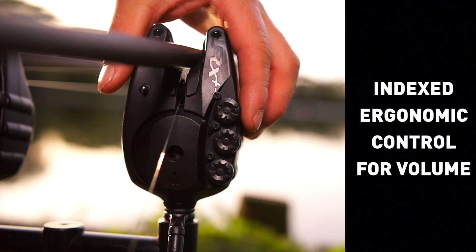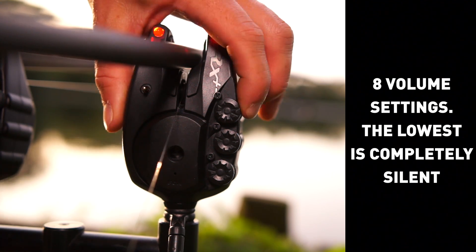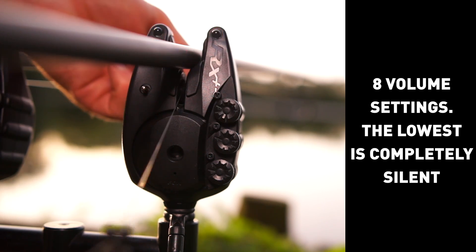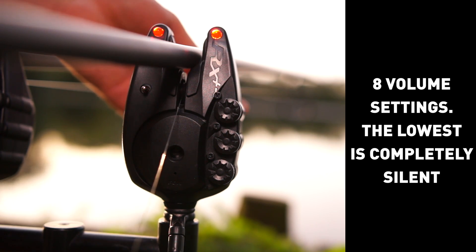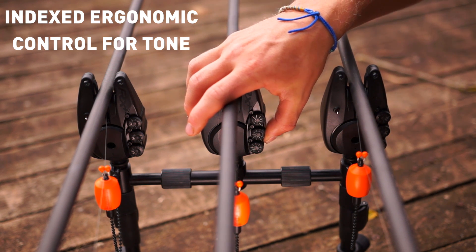Indexed ergonomic control for volume — eight volume settings, the lowest of which is completely silent. Indexed ergonomic control for tone.